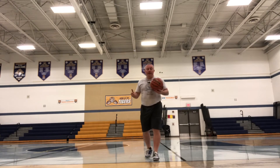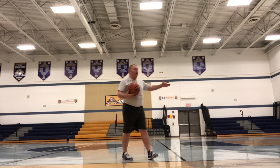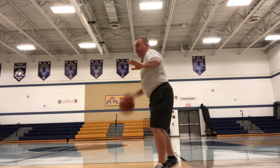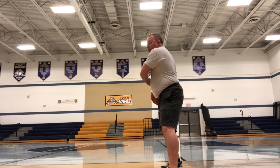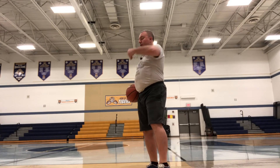Everything comes back into play when someone guards me while I'm in motion — I'm going to take that ball and move it away from the defender so that I have ball, me, and defender in a straight line.